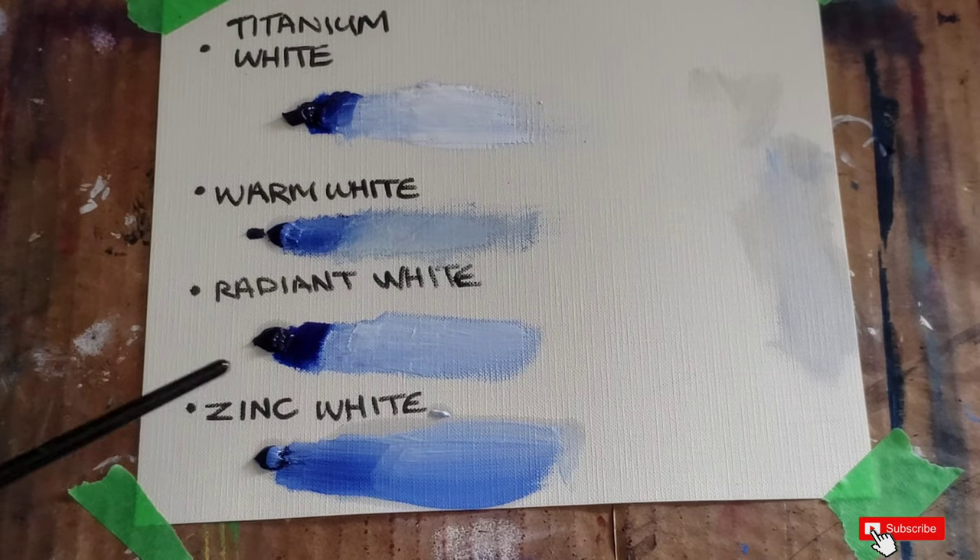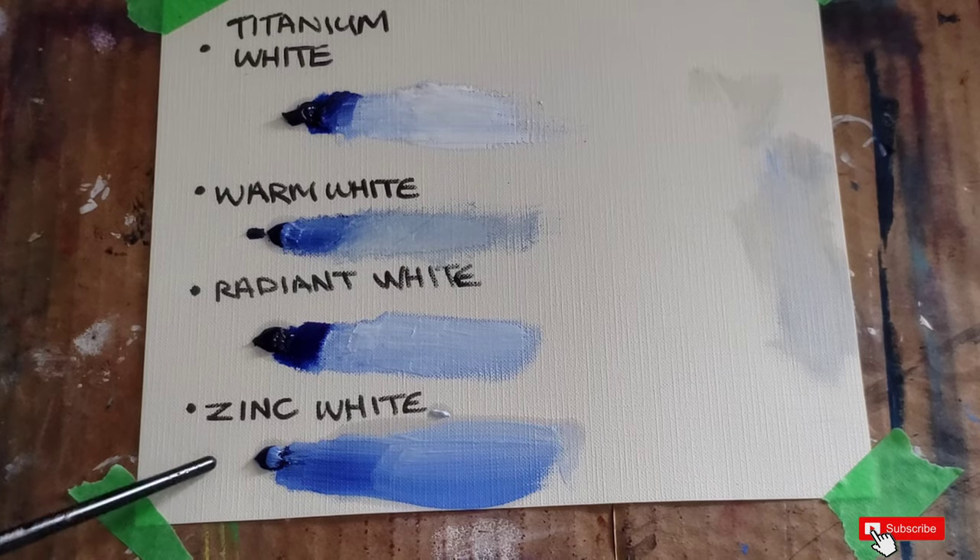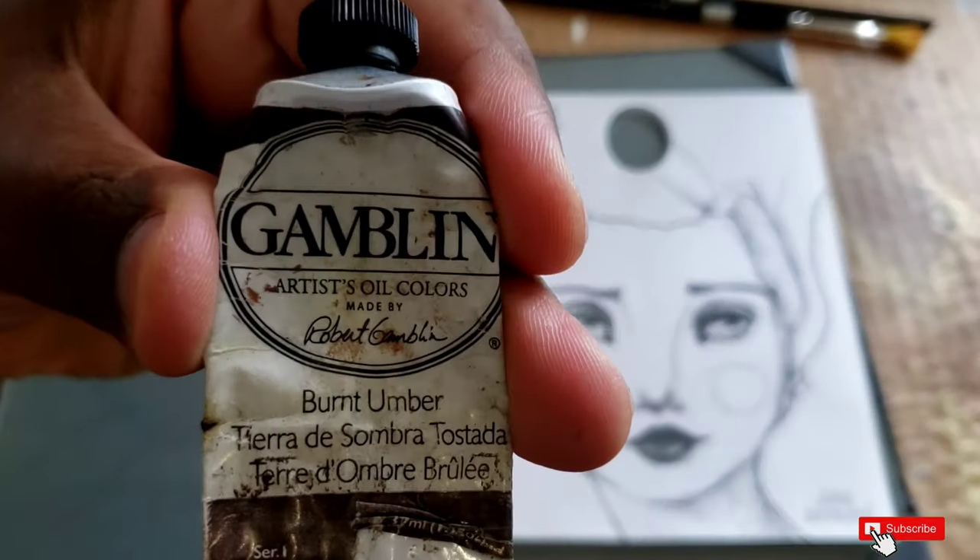When I say non-archival for zinc or flake white, that simply means over time it's going to flake — it's not going to last or have longevity. 50 or 100 years from when you painted it, that white won't be as opaque and you run the risk of it actually cracking and flaking off your canvas. That's why many people do not use this white.